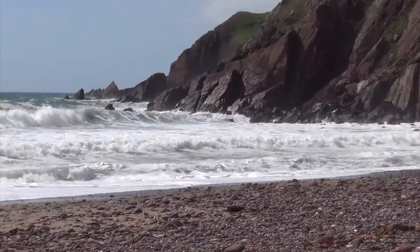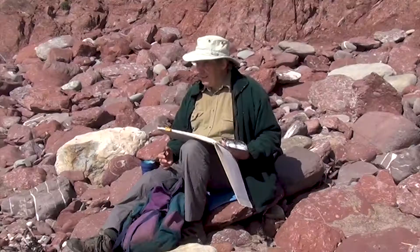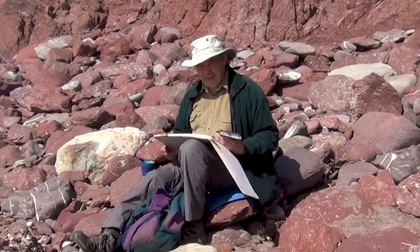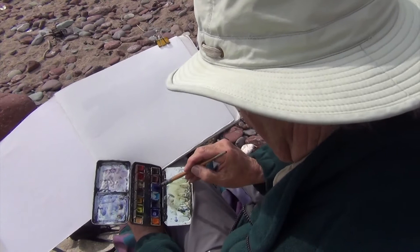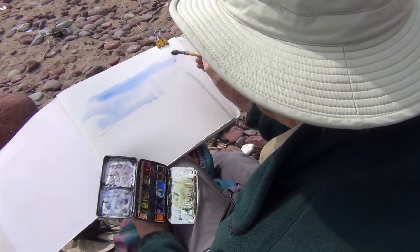With moving water and waves it's essential to watch it for a while before you actually do it, work out what's happening, and then put it down on paper. I'm just going to try and get some of the movement of the sea here. It's an absolutely stunning situation with the waves crashing at Westdale Bay.